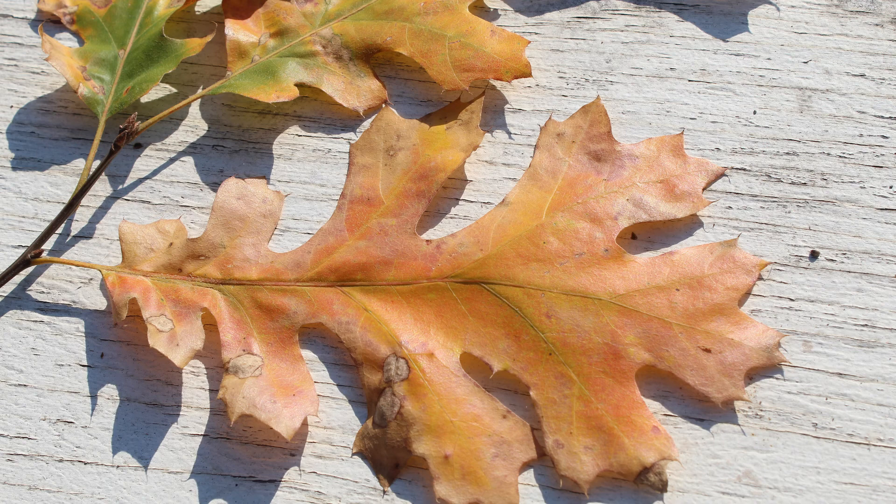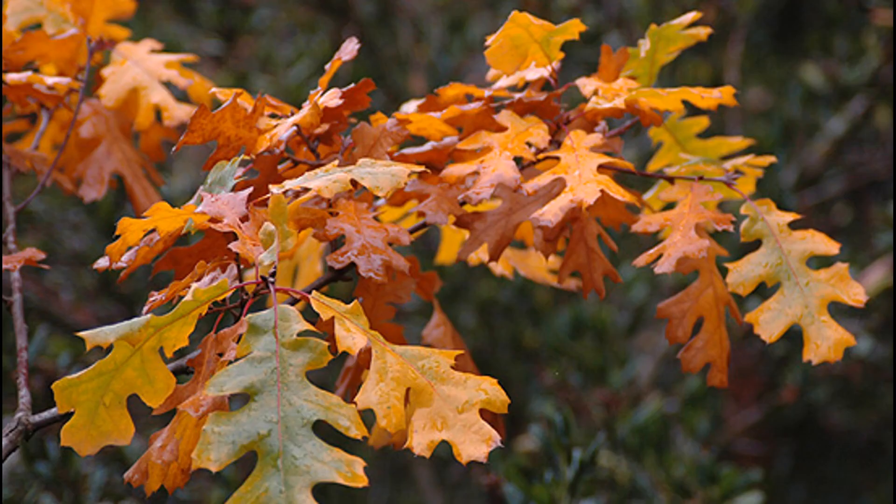The tree is deciduous, which means it sheds its leaves. The black oak is a heavy wildlife feeder — squirrels, woodpeckers, gophers, deer, and bears find the acorns as a favorite food source. Birds will harvest from the canopies and bears would even climb up. It is an excellent sprouter and lives in elevations from 200 feet to 6,000 feet.